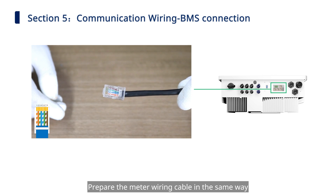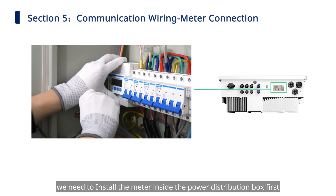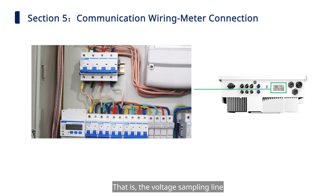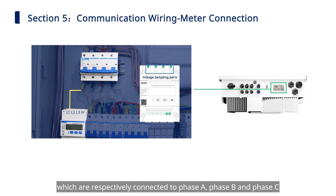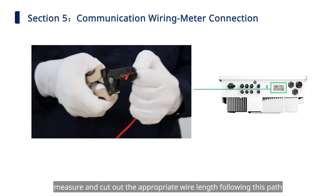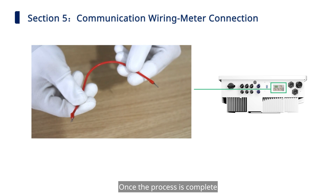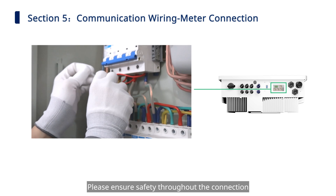Prepare the meter wiring cable in the same way. Before connecting the meter to the hybrid inverter, install the meter inside the power distribution box. Determine the voltage sampling connections: ports 3, 6, 9, and 10 on the meter are voltage sampling ports, connected respectively to phase A, phase B, phase C, and the neutral line. Do not mix up those wires during installation. Measure and cut the appropriate wire length, strip and process the connecting wire according to electrical standards, then connect the meter to the main AC breaker with these wires in sequence. Please ensure safety throughout the connection.